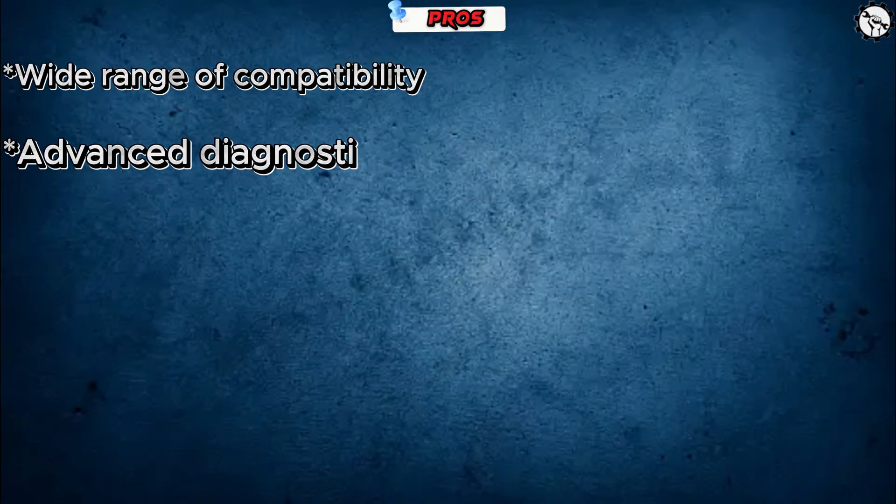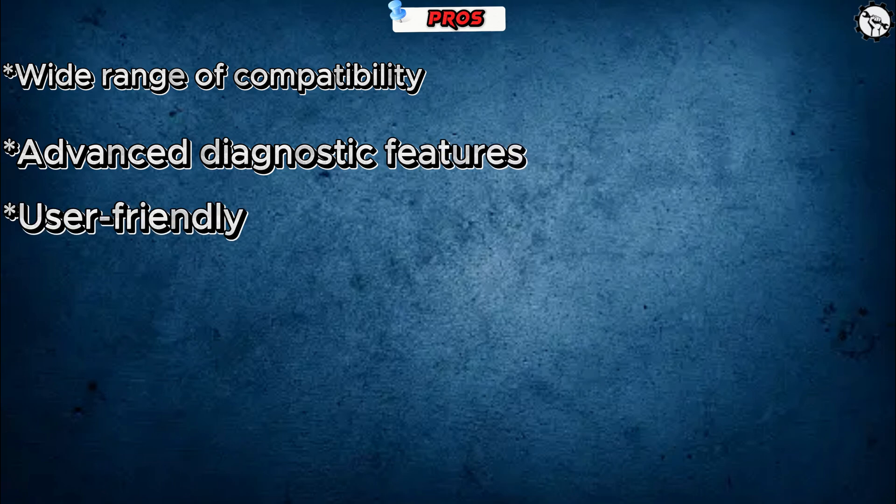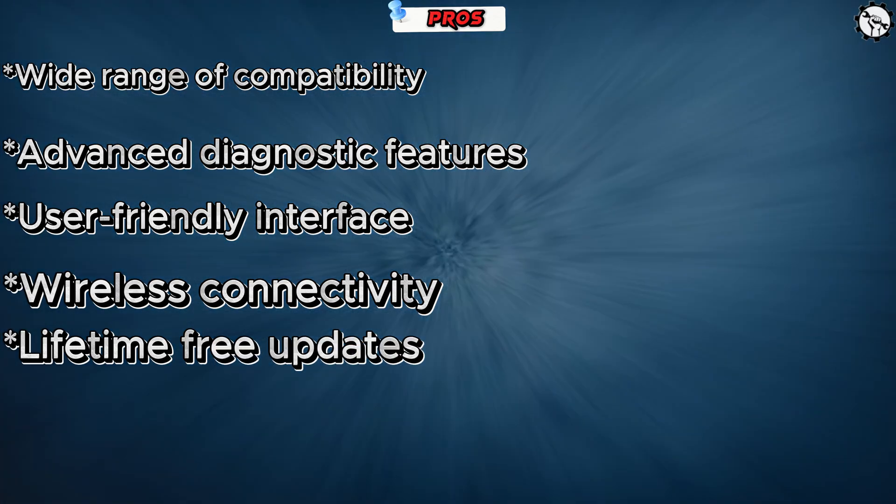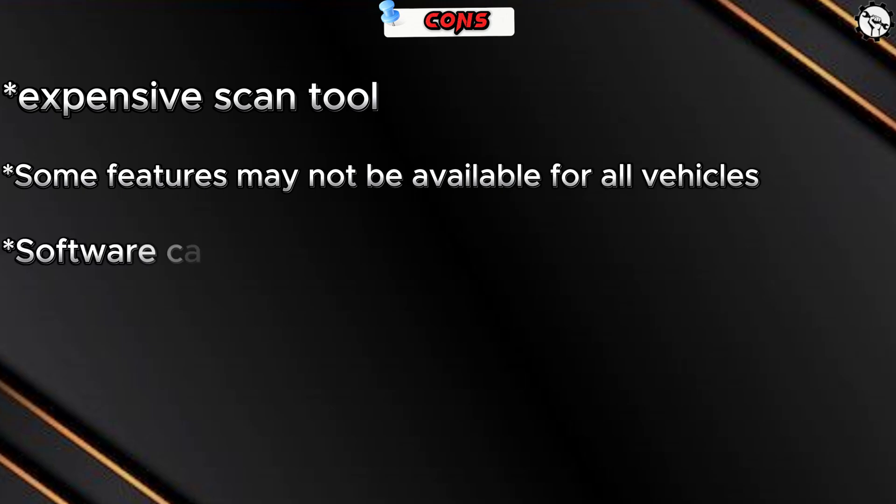Here are some pros and cons of the Launch X431 Pro 5 Scan Tool. Pros: wide range of compatibility, advanced diagnostic features, user-friendly interface, wireless connectivity, and lifetime free updates. Cons: it is an expensive scan tool, some features may not be available for all vehicles, and the software can be buggy.